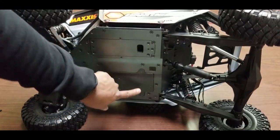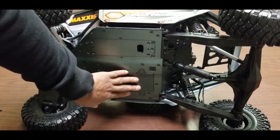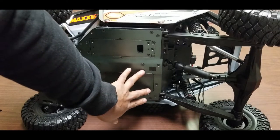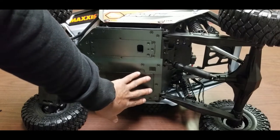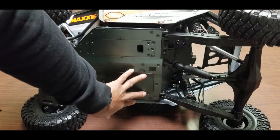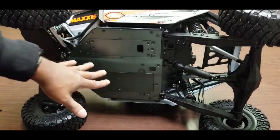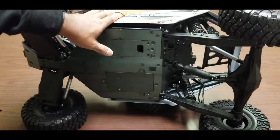Three screws will drop the motor. There is a motor mount with reference holes that go from what I believe is a 12-tooth pinion up to a 24-tooth pinion. You don't have to mess with gear mesh or use a piece of paper — you just line up the holes, drop the motor back in, and it automatically meshes itself, which is amazing.